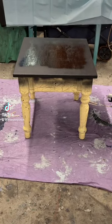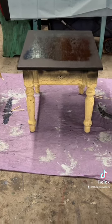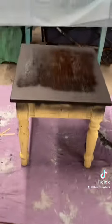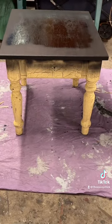Hello everyone, this is Andrea the epoxy chick, welcome back. This is the table I'm gonna be working on today — just a square side table, kind of ugly. Looks like someone tried to crackle it and it looks terrible.